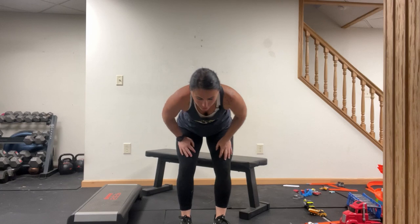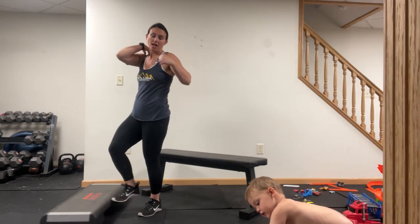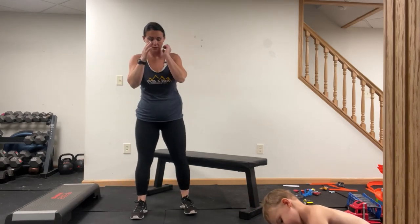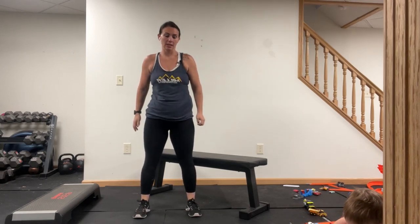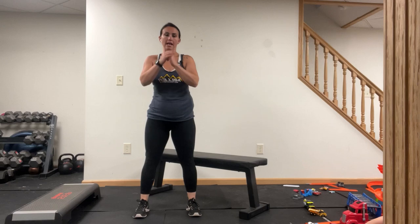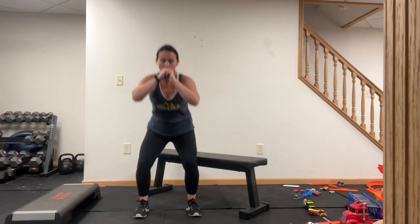We're going into jump squats just to up the volume a little bit right now. If you're jump squatting, you're going all the way down and all the way to the top. If you're not, you're coming here and up. I'm going here — you're going jump squats.